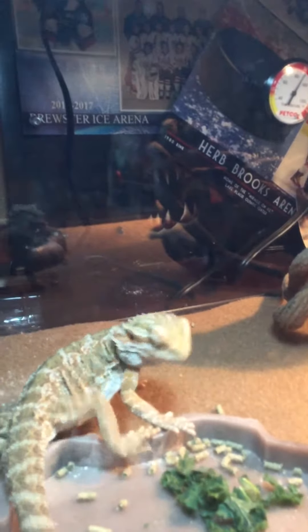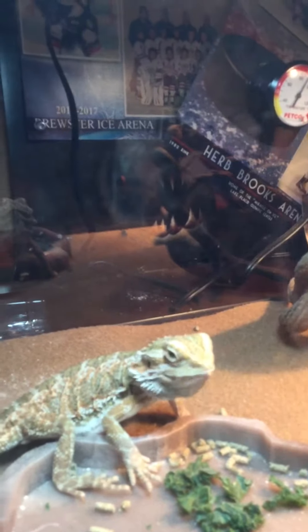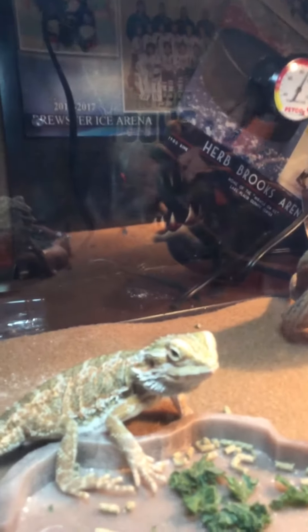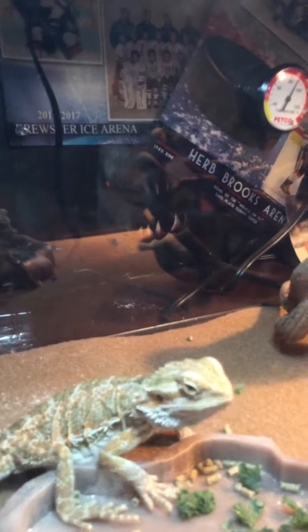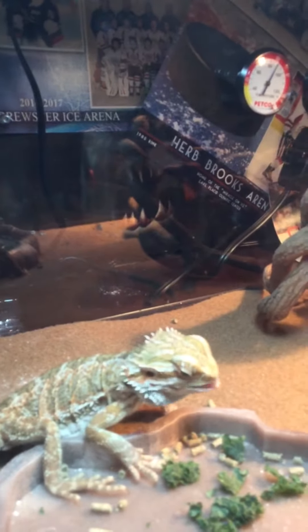Like I told you, we put some of the pellets in there, and we need to put chopped up pieces of lettuce. We did that, and he's eating it so he could stay healthy.